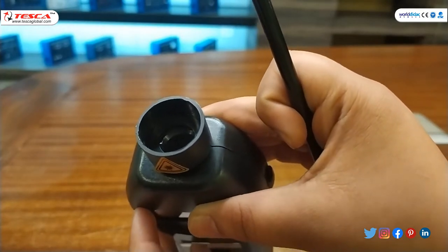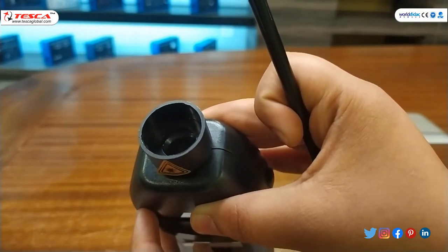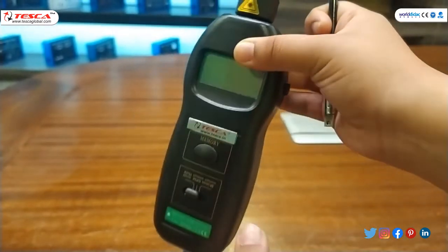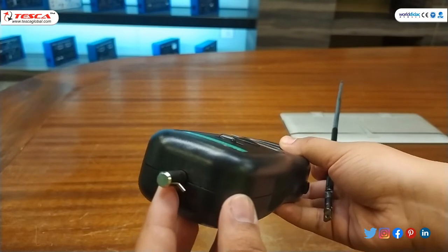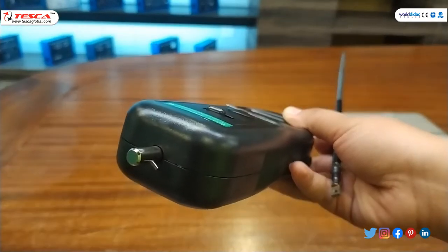The top displays a laser transmitter and a receiver diode inside the lens. At the end of the tachometer there is an axis for contact measurement, and there are different accessories for contact measurement.